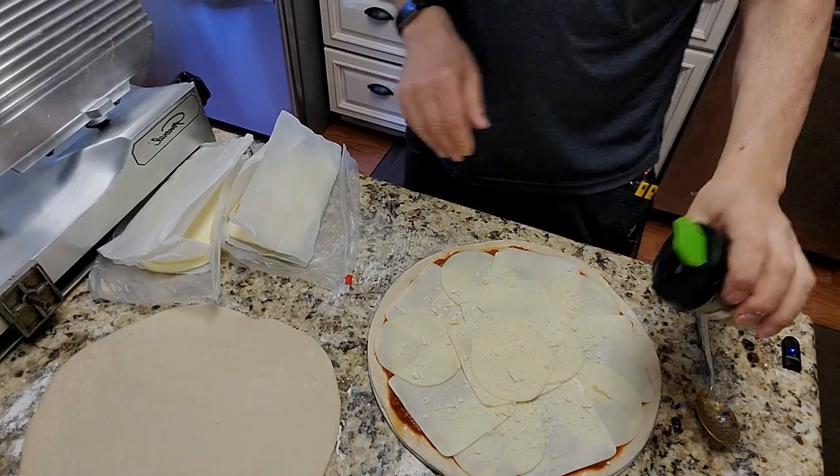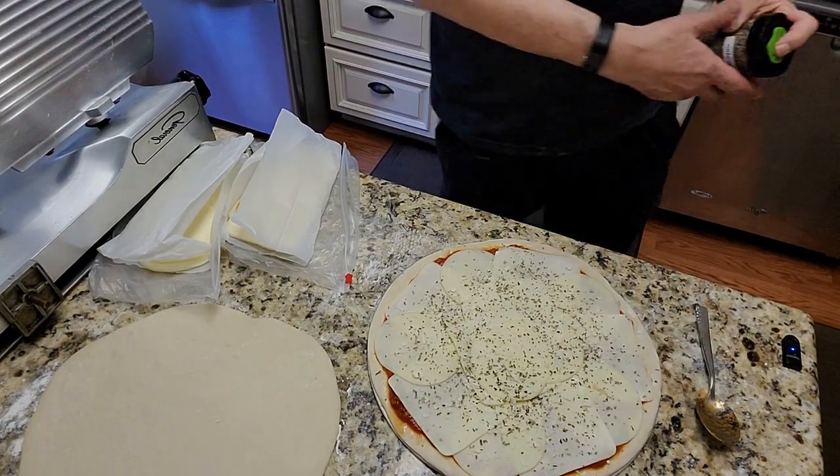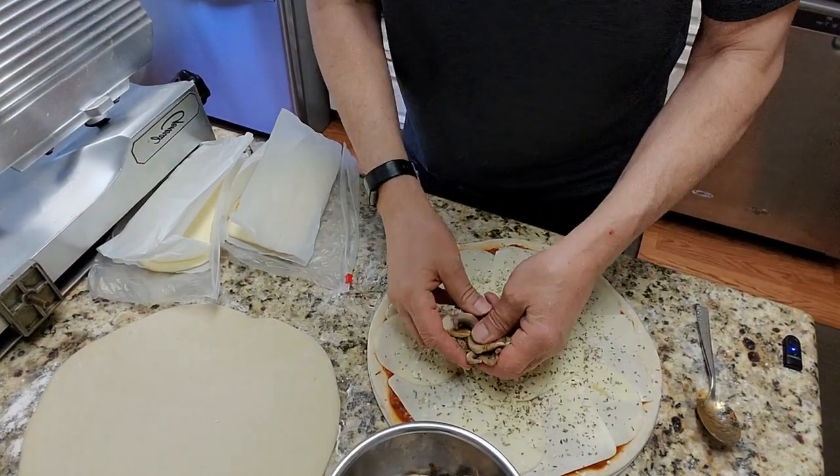Let me add a little oregano. And enough of those mushrooms we sautéed earlier.